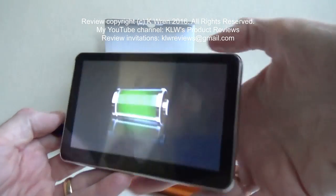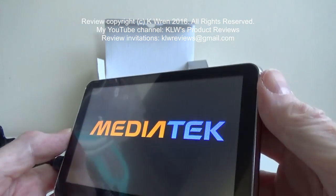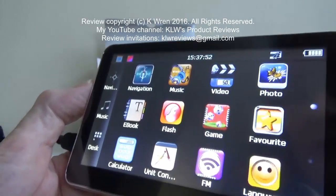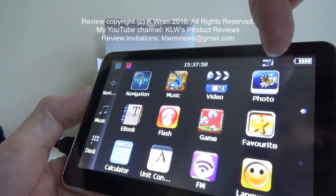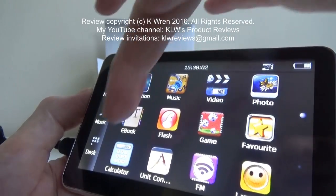I've now connected the GPS to a power bank so we can take a look at it and some of the options it offers. It's now powering up and you can see it offers far more than most sat navs — with navigation, music player, video player, photo viewer, ebook reader, and games.